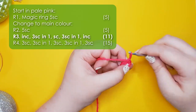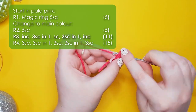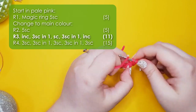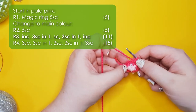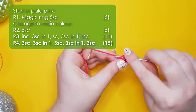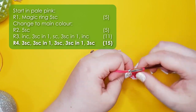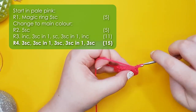Row three is an increase: three single crochet into the same stitch, one single crochet, three single crochet into the same stitch again, and then an increase — that should bring you up to 11 stitches around. Row four starts with three single crochet, then three single crochet into the same stitch, three single crochet along the bottom of the head, then three single crochet into the same stitch again, then just three single crochet back to the start of the row.